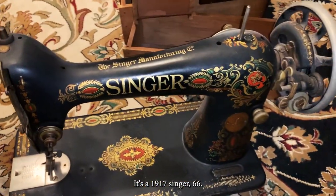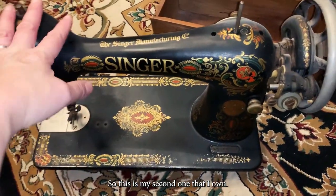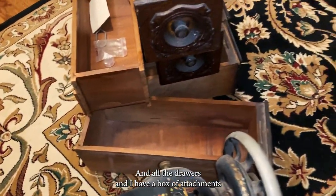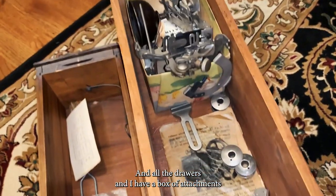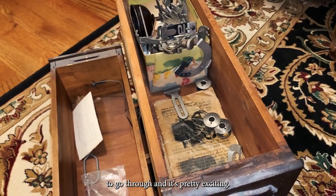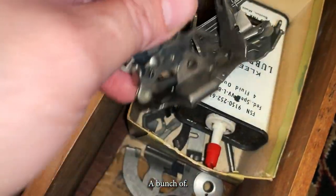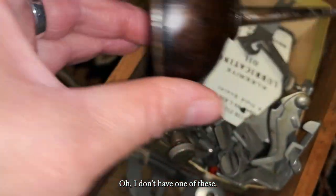So this is what it came with — it's a 1917 Singer 66, so this is my second one that I own. All the drawers are there and I have a box of attachments to go through. It's pretty exciting — a bunch of attachments!